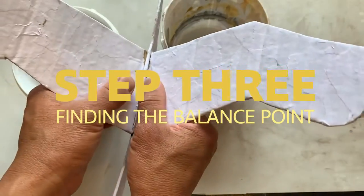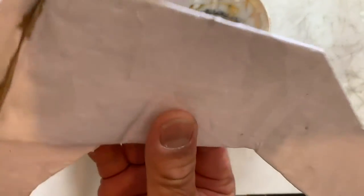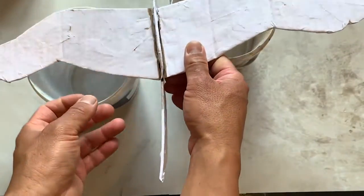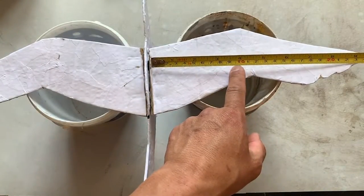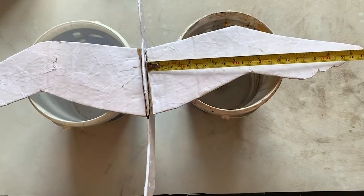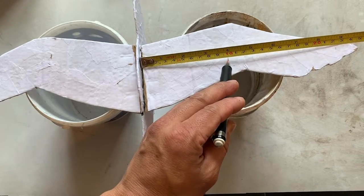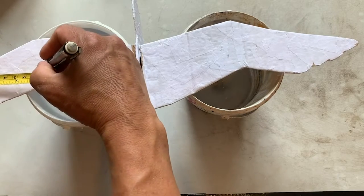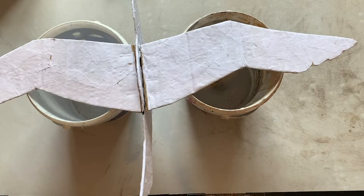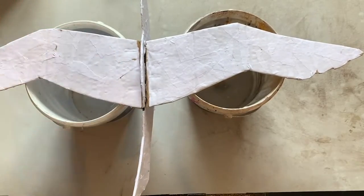It's the next day and the paper mache is completely dry and the cardboard is nice and rigid. Gently make sure that the wings still have a full range of movement. Now we are going to make some holes for the strings. Every bird will be a little different so be patient with this stage — you have to make the best guess of where the holes should go and then adjust if needed. My wings are about 25 cm so I'm going to guess my holes should be a little less than half, at about 10 cm from the body.